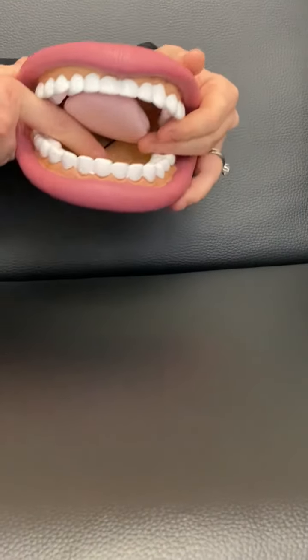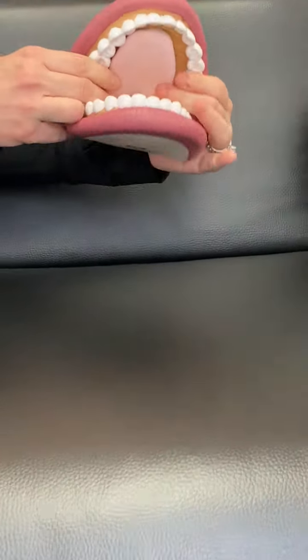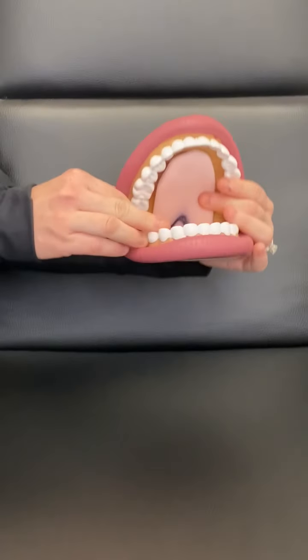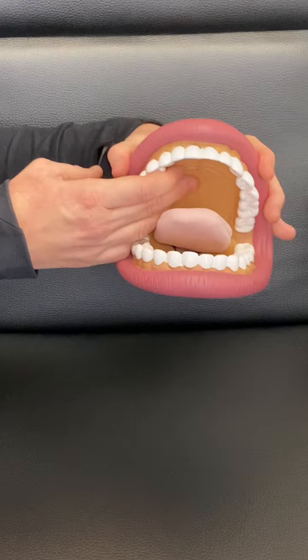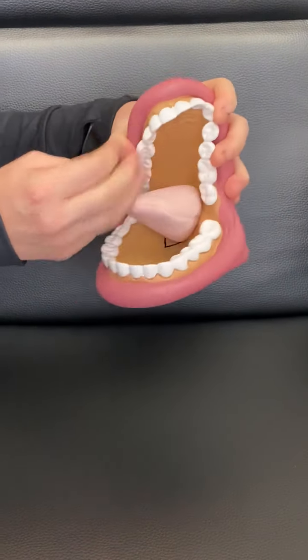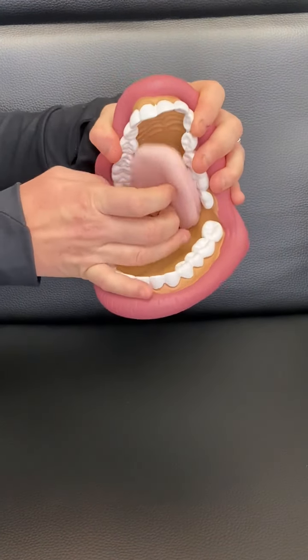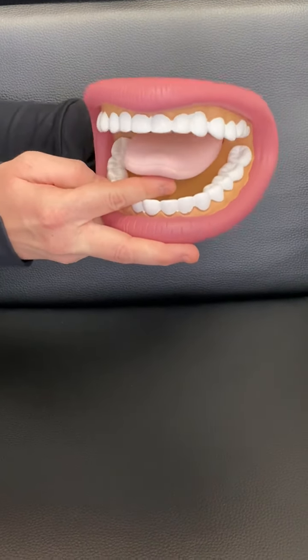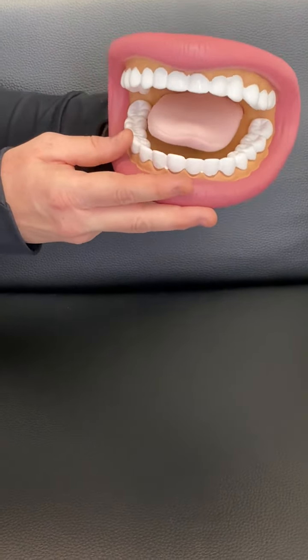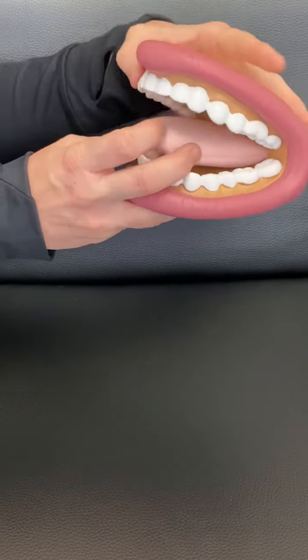A little information about how the mouth should work for everybody. Our tongue should fit in the space of our palate nicely like this. When there's not enough room in the palate, or the palate is higher, the tongue doesn't have space to fit, so it affects the tongue's ability to go up to the palate.